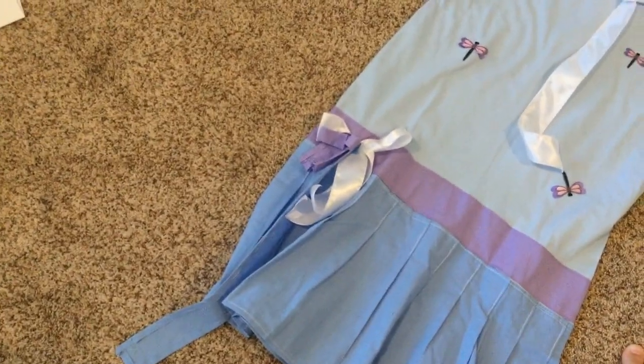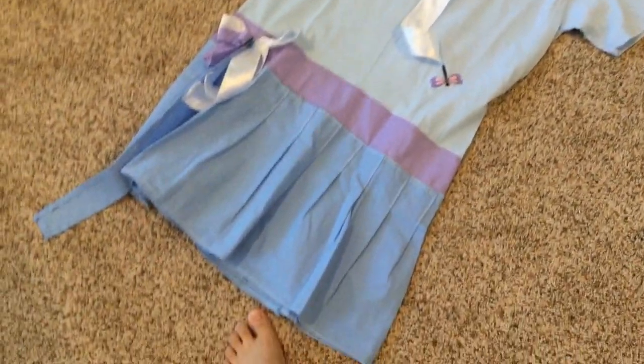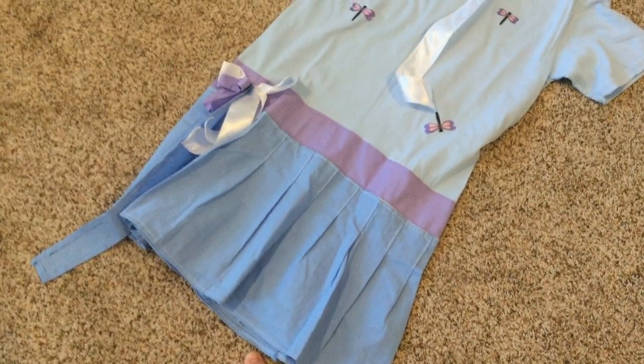It's basically a white bow, a blue ribbon, and a small purple bow. And the skirt is completely pleated. This bow is actually a couple of bows.